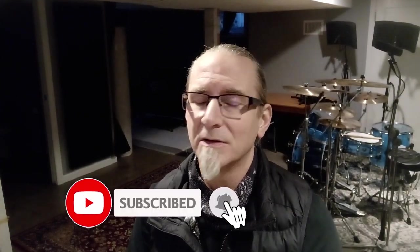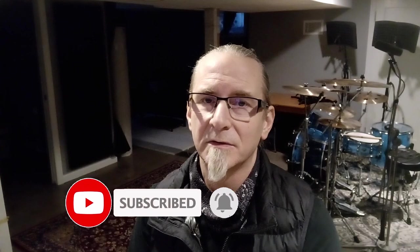I didn't even read the instructions except to figure out how to turn it on, and it just came on. So anyway, leave the comments — what do you think, how does it sound? If you can hit the subscribe button and the notification bell, I'll be doing some more product reviews. I got to get back there on the kit and do some more singing.